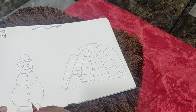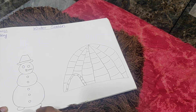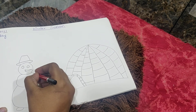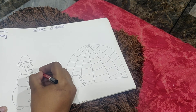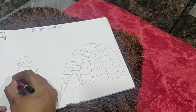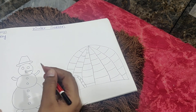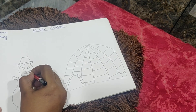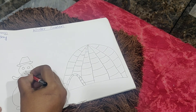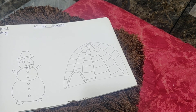Then we are going to draw some buttons which are circles again. So the snowman is ready now. We are going to make two legs and two hands. Everything is made up of snow. Now make a smiling face like this. Our snowman is also ready.